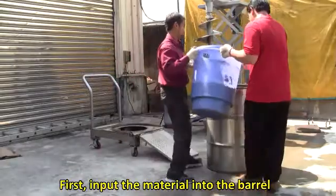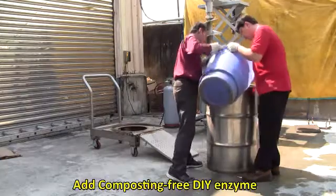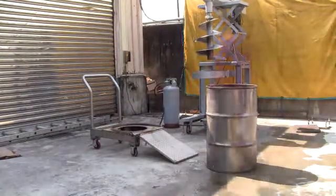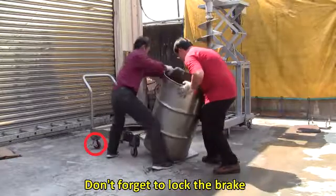First, input the material into the barrel. Do not exceed three-quarters in height. Add composting-free DIY enzyme. Move the tank next to the cart. Don't forget to lock the brake.